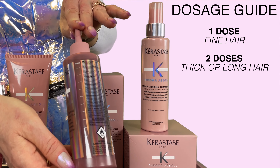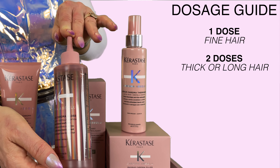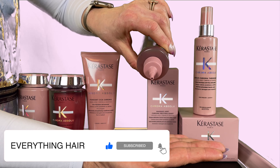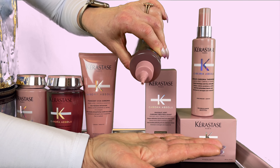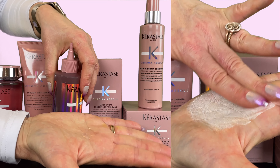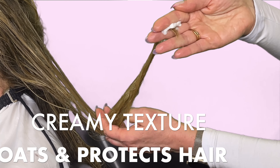To use the gloss, shake the bottle well before application. The bottle has a dosage guide — use one dose for fine hair and two doses for thick or long hair. Apply the gloss on shampooed and towel dried hair. It will come out as a transparent fluid and transform into a rich white cream when in contact with water. Apply it mid-length to ends until hair is saturated, then leave it on for one to two minutes before rinsing out.